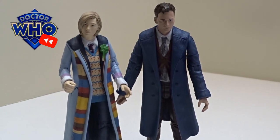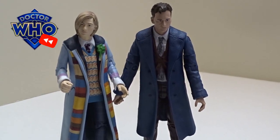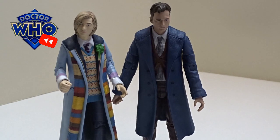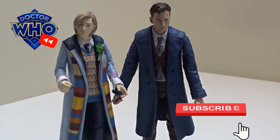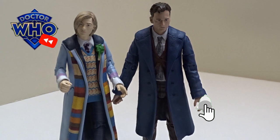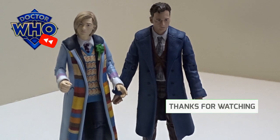There they are guys — the regeneration set, came out in early 2022, online Character order as well. Thanks for checking in on this one. Do the usual stuff: drop us a like, drop us a sub, hit that little bell notification so you don't miss any future ones. Thanks for checking in and I will catch you on the next one.